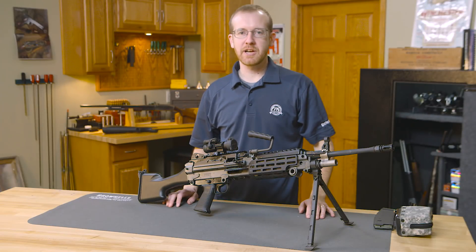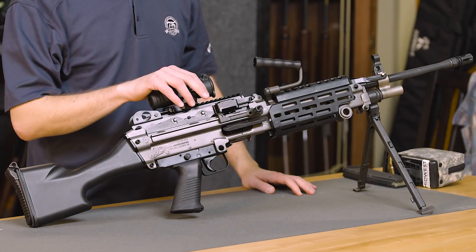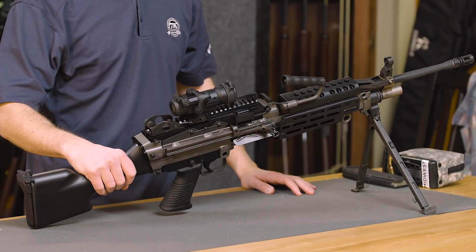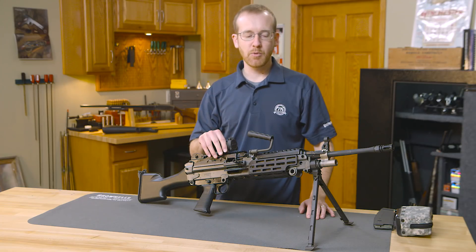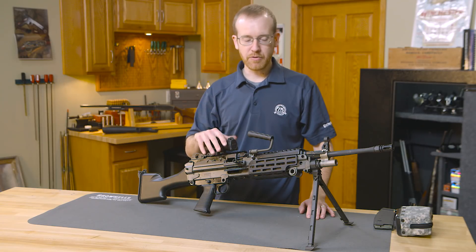Hi everyone, Paul Levy with Brian Ells here, and today we've got another gun from the vault. Right here we have an M249S, an FN. This is very similar to the military issue M249, but semi-auto. Today I'm going to run through some features with you, how it functions, a few neat things about it, what I like about it, and we'll go from there.